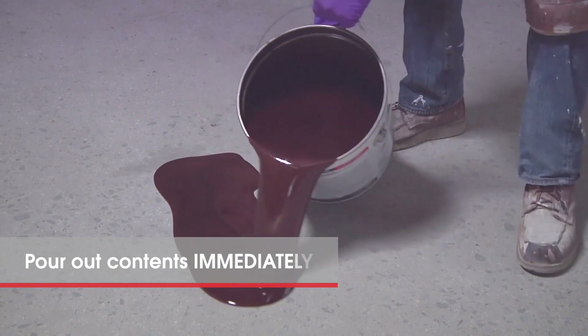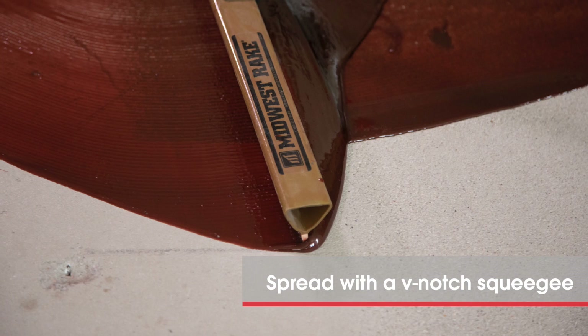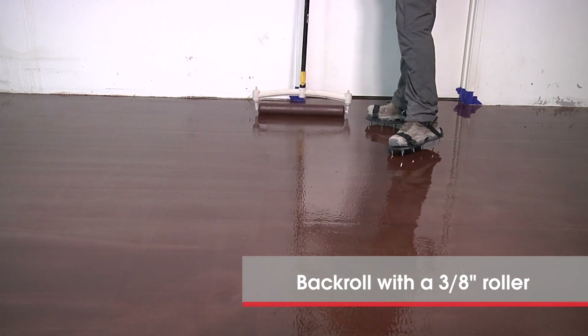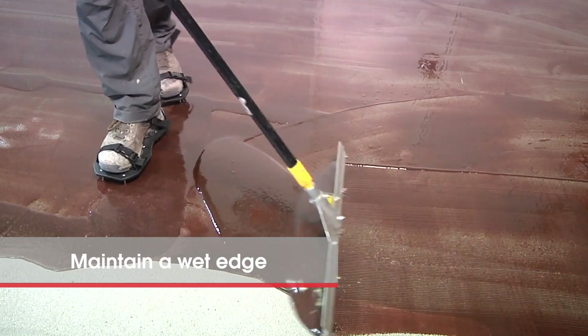Pour the entire contents of the bucket on the floor immediately and begin spreading. Apply Tech MVC with a one-eighth inch V-notch squeegee and then back roll with a three-eighth inch lint-free roller to attain the proper coverage. Always maintain a wet edge to create a seamless membrane.